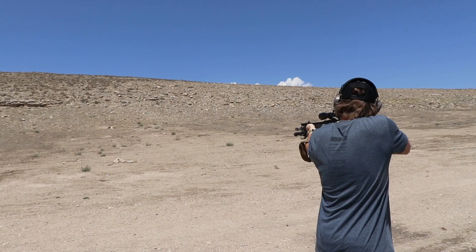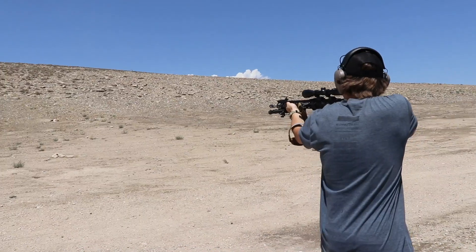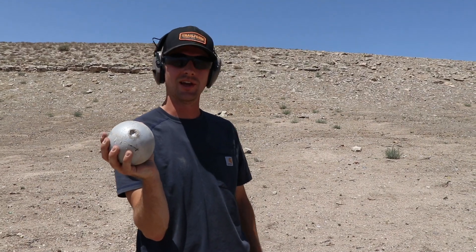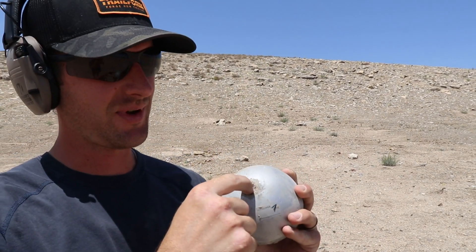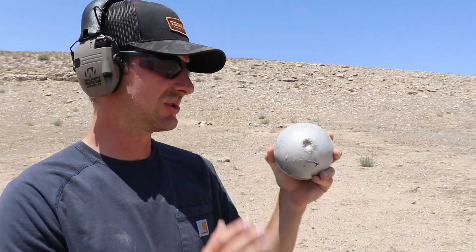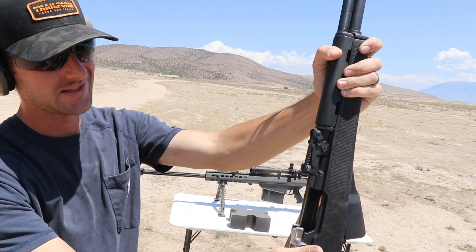It is 223 — go ahead and take the shot. I think you missed. Take two. Pretty good — that's a good sized dent. Like my fingertip can fit in there, at least. That's a good sized dent from the 223.